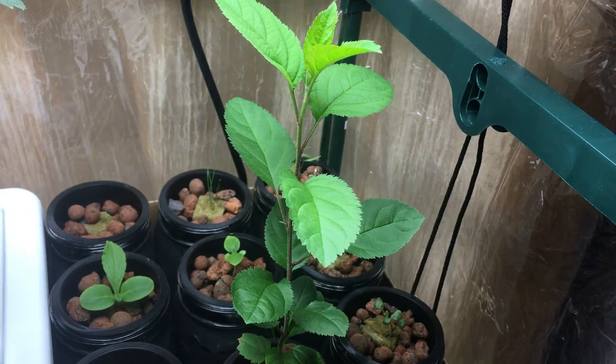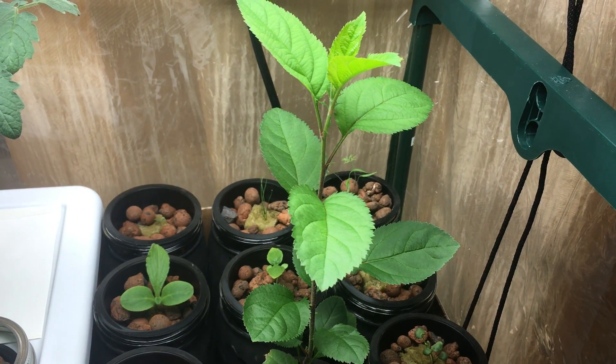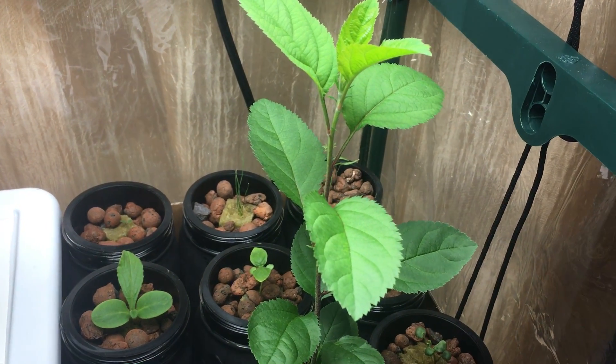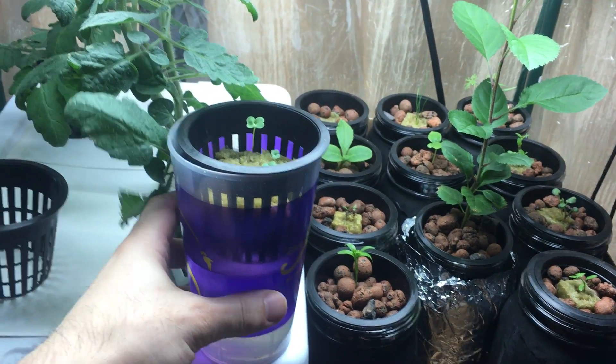For those that are new, it's a mixture of Master Blend 4-18-38 at two grams, calcium nitrate at two grams, and Epsom salt at one gram.